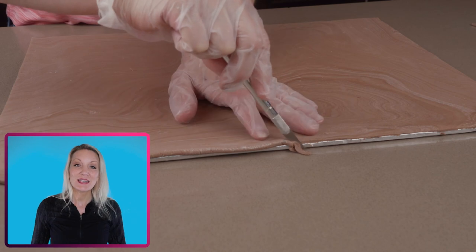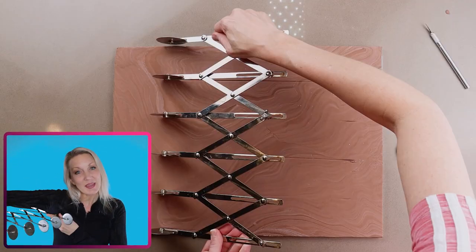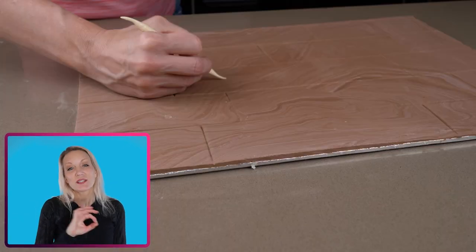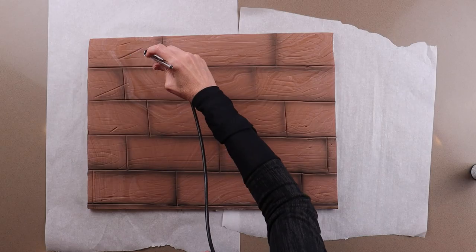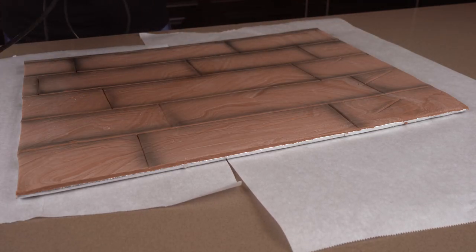Trim the edges of the fondant to be nice and clean, and then take a tool to make the boards in the fondant. Then go back and use a dressing tool and just scratch it all up — you don't want this to be perfect. I'm airbrushing black into all the scratches and cracks that I just made, and this will bring those out a little bit more. Then let this dry out overnight.